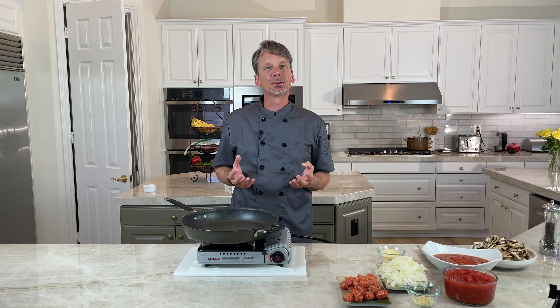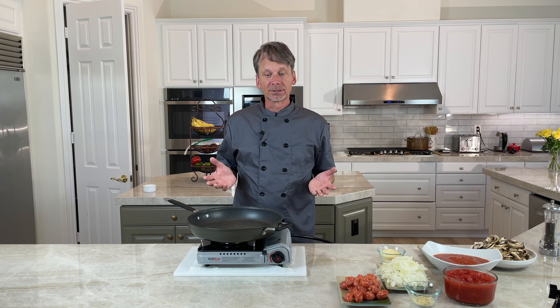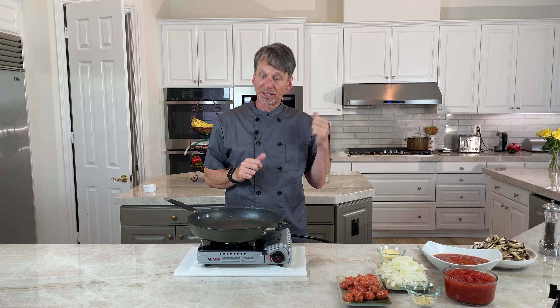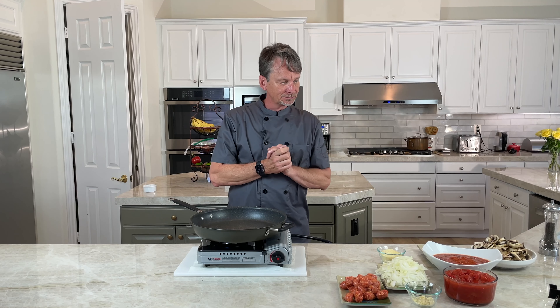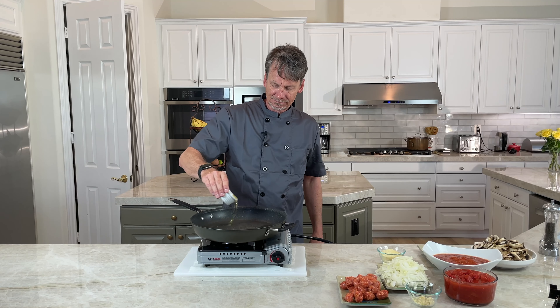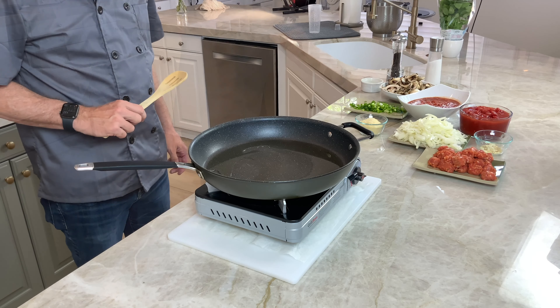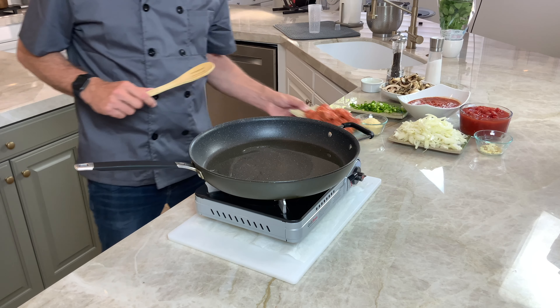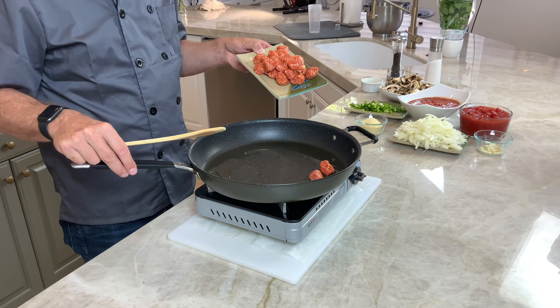First thing to do: heat your pan. Don't put your butter or olive oil in yet, because we want the pan to heat up first. I'm using this little cooking stove right now because you get a better angle on the food so you can see it better. I think that's warmed up enough — let's add the olive oil. You can see the pan's hot already. First thing I'm going to do is cook the sausage. See, it's sizzling — that's always a good sign.